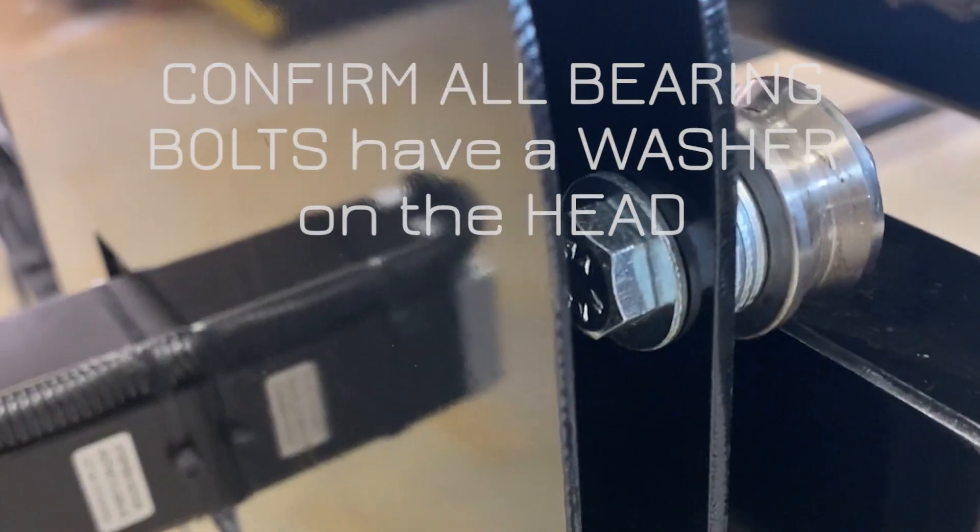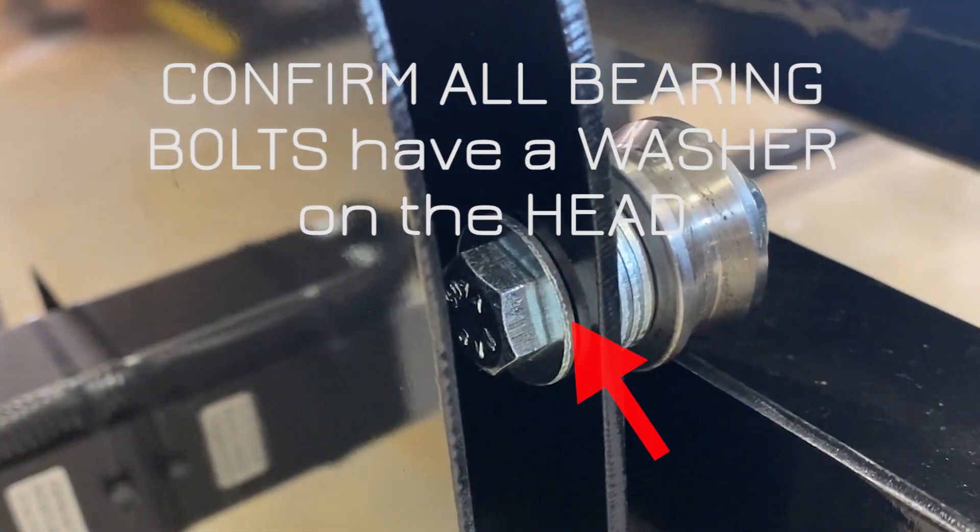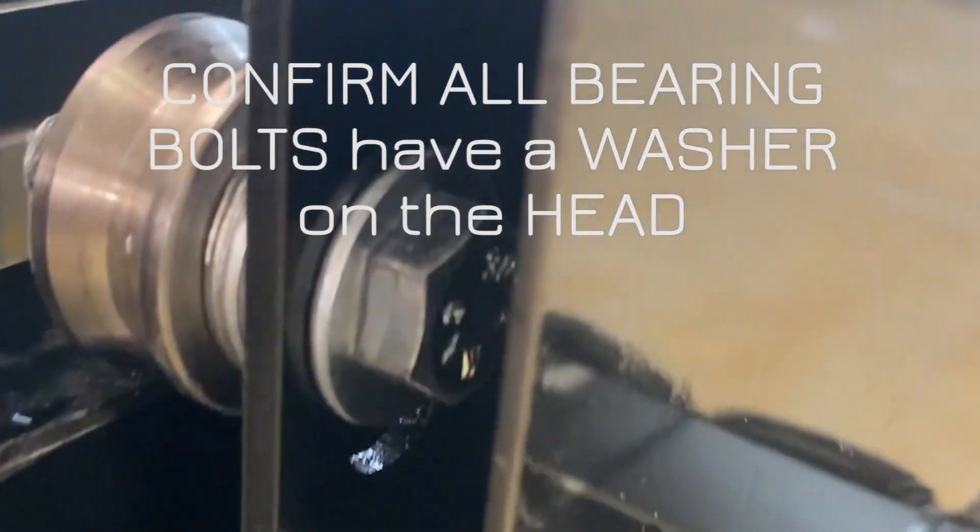First thing you're going to check is to make sure that you have a washer on the head bolt side of the bearing bolts.